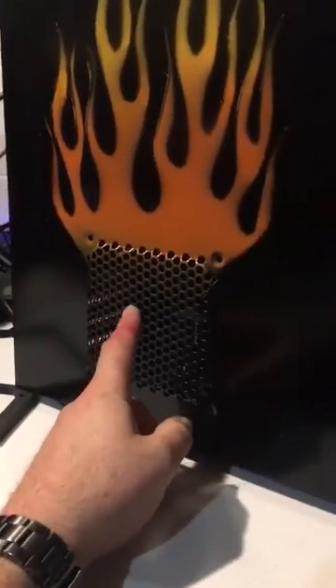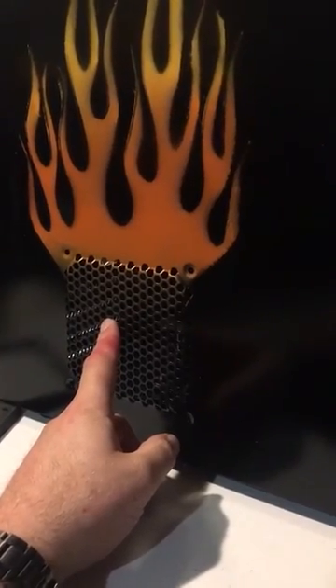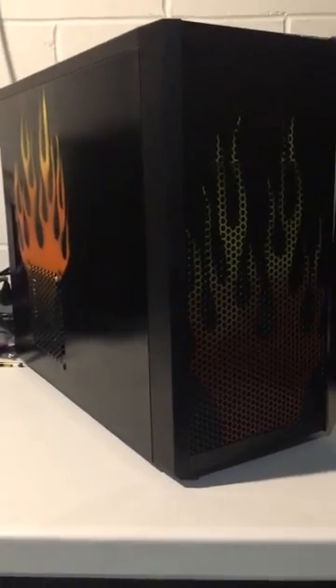We're going to add a 120 Kingwind red fan down here, and that's really going to make the case pop — it's going to make it look sharp. Again, this is part of our signature series for 2016.